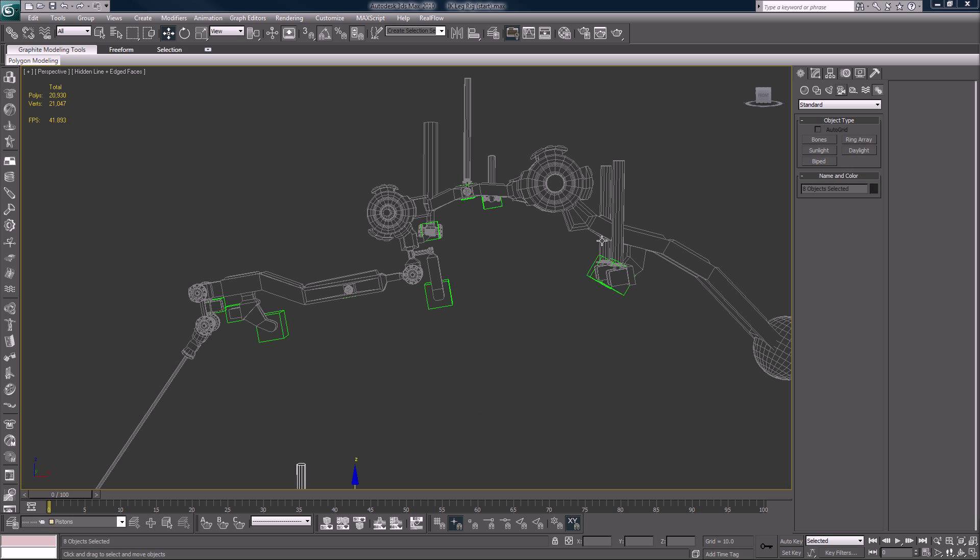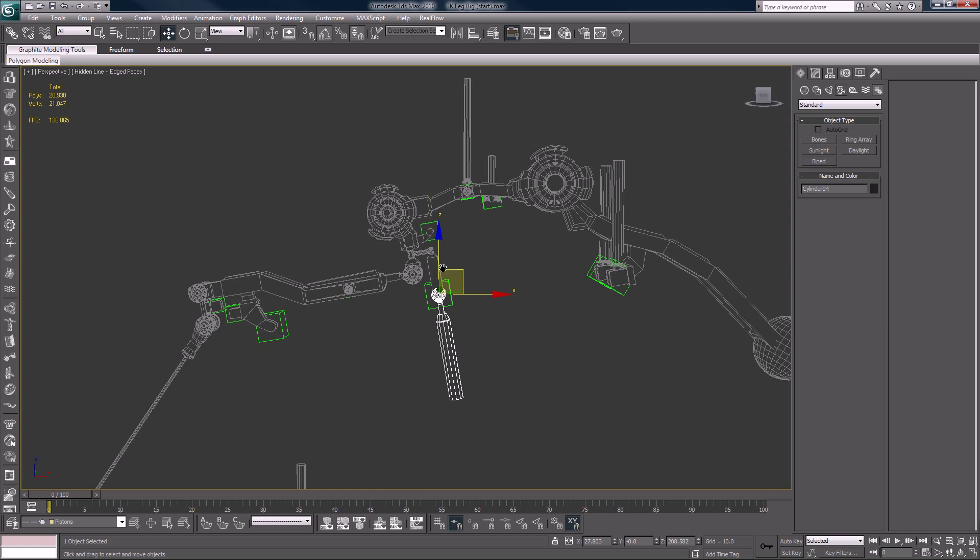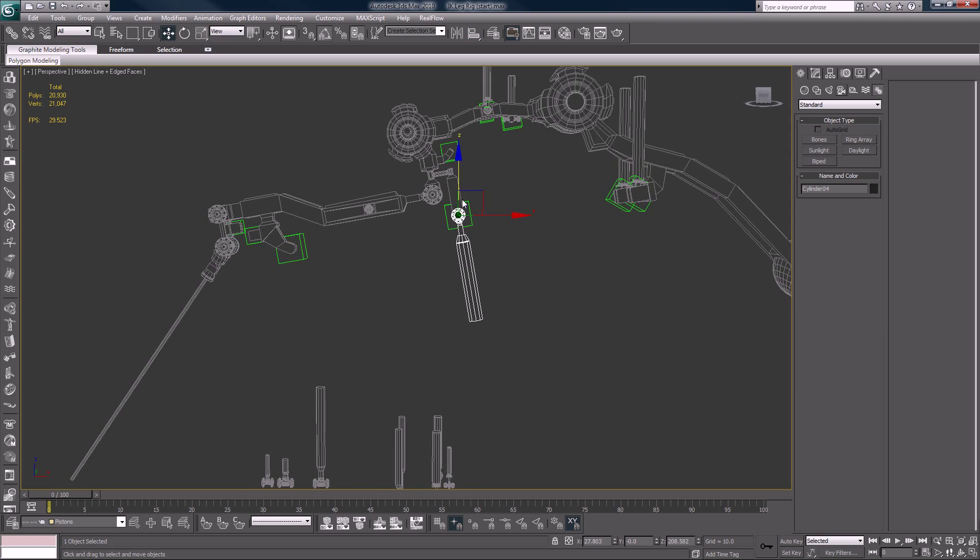Alright guys, sorry about that — I already made a mistake. This big guy here goes to this dummy. I was thinking about him looking at it, that's my mistake. And we'll keep on moving.